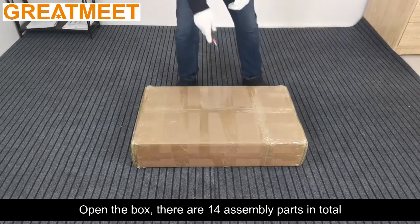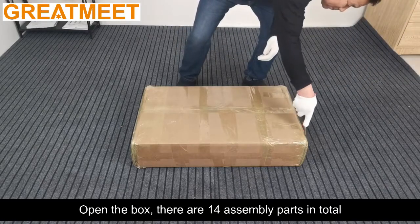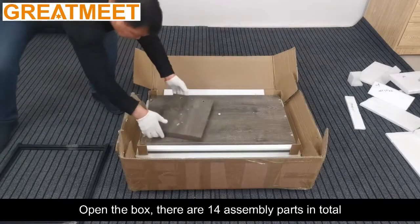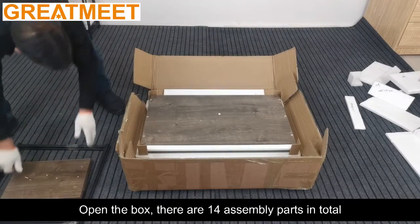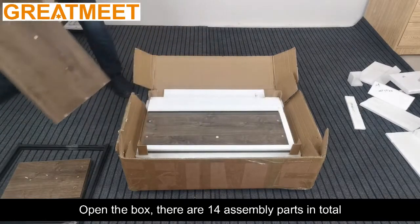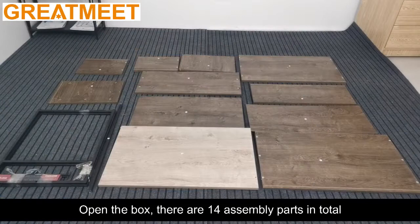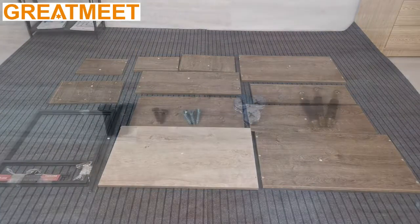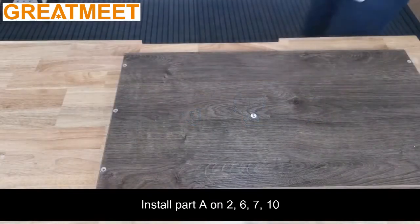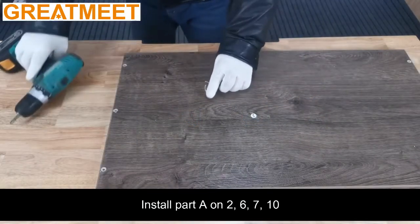Open the box. There are 14 assembly parts in total. Select Part A. Install Part A on 2, 6, 7, 10.